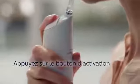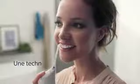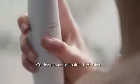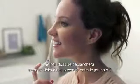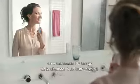Press the activation button to deliver a gentle yet powerful triple burst of micro droplets between your teeth. Hold down the activation button and the Philips Sonicare AirFloss Ultra will auto-fire with a one-second delay between the triple burst, giving you the time to move to the next space.